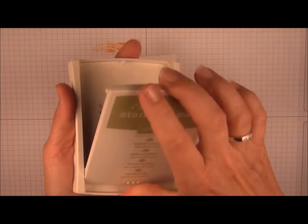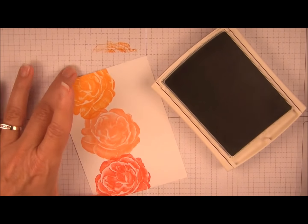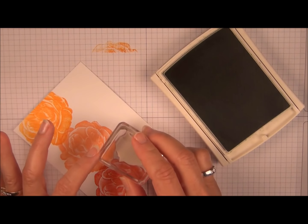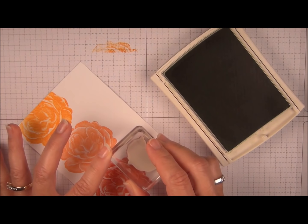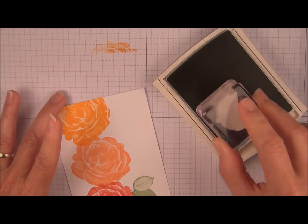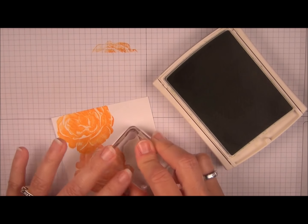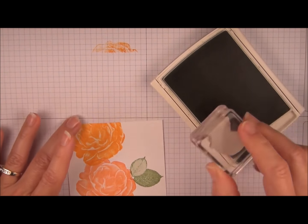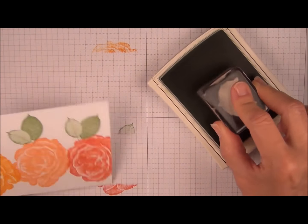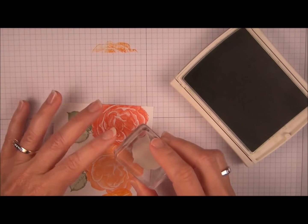Pear Pizzazz for the leaves. You can place the leaves anywhere. I just try to change the angle a little bit and add some over on this side as well.